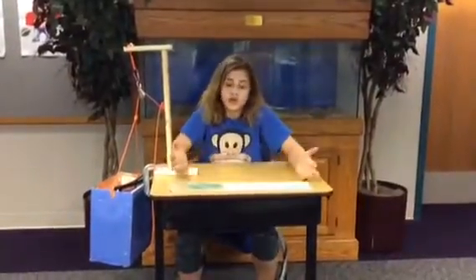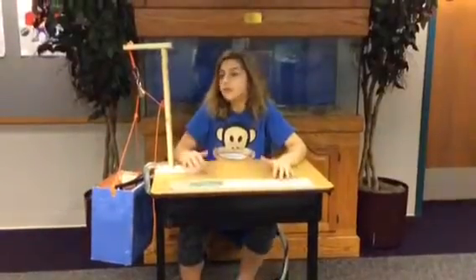There will always be those type of students out there where their desks are too messy to work. With the pulley system, they won't have to worry about whether their desk is messy or not.